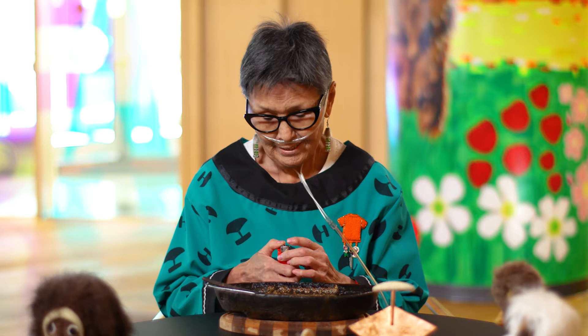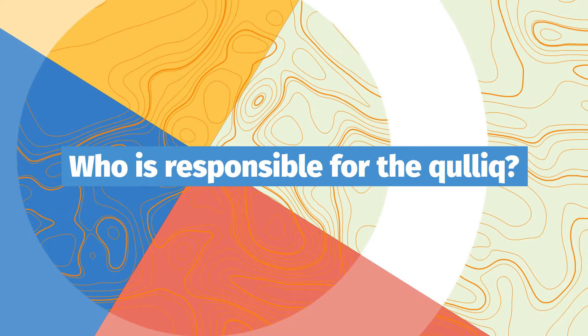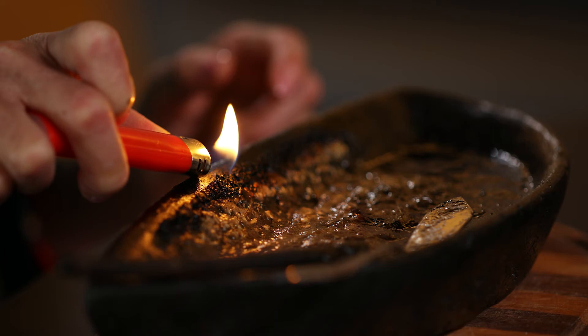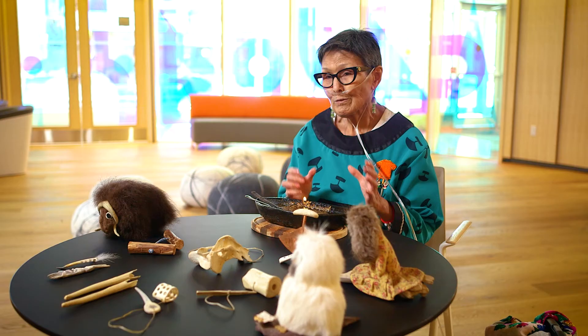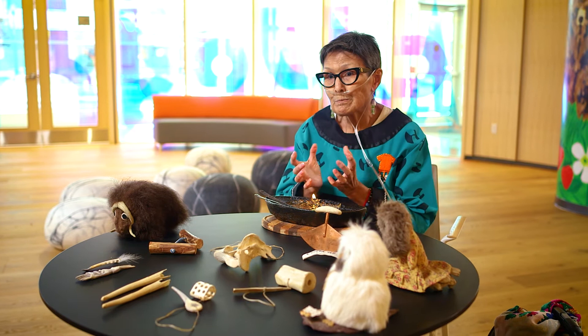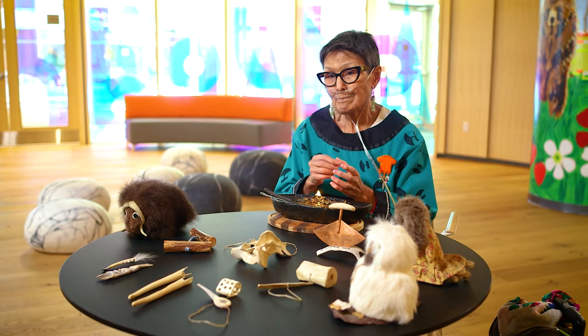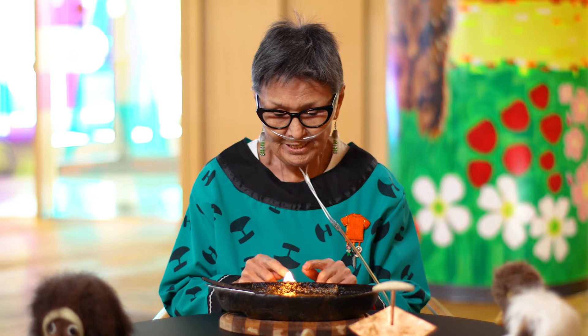So today I'd like to light this kulluq in your honour and show you how this little lamp can heat up a room. The kulluq was kept by the Inuit woman — the Inuit women were the fire keepers. She looked after the flame. If they were moving from one camp to another, she would keep a small flame embering in a special little pouch, and then use the kulluq in her new igloo once that was built.